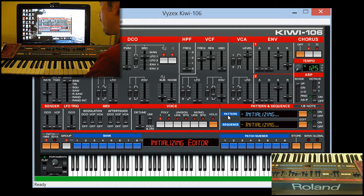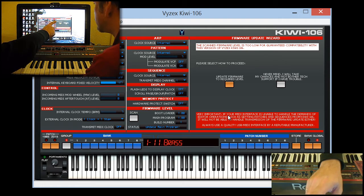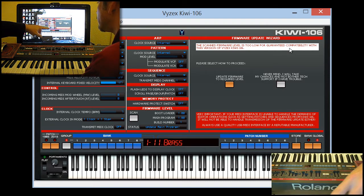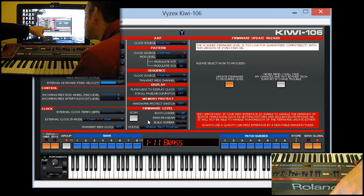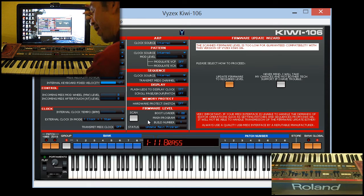We're actually now up to version 1.03. We can see here it says the scanned firmware level is too low for guaranteed compatibility. The firmware update wizard is in. The bootloader is 1.0 and the main program is 1.0, and it says you have to update the main program. We press a button — update firmware to required level. That's basically it, you just click that one button.